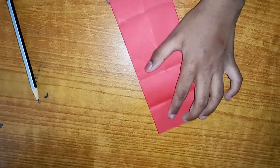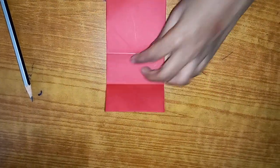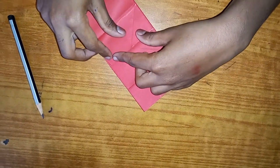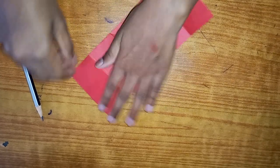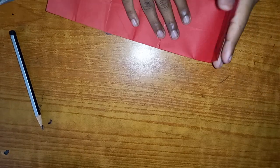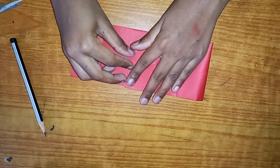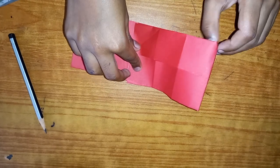Open it up and fold this area to this piece here, on this line. Crease tight like so. Unfold, repeat on this side - fold this side to this crease right here and fold.